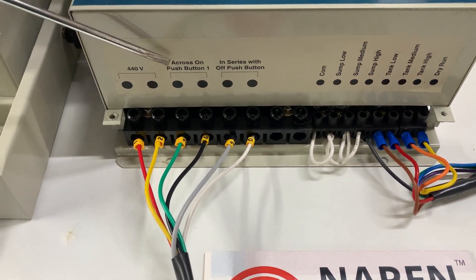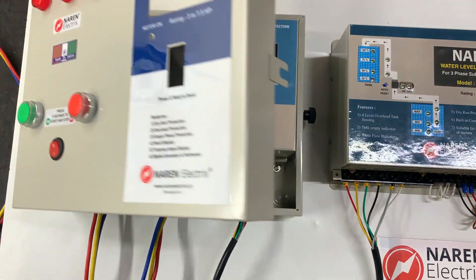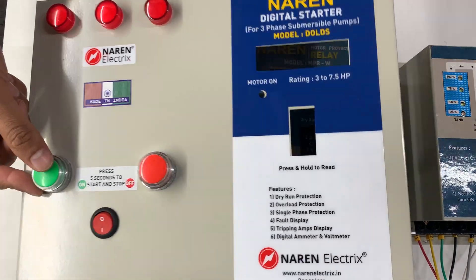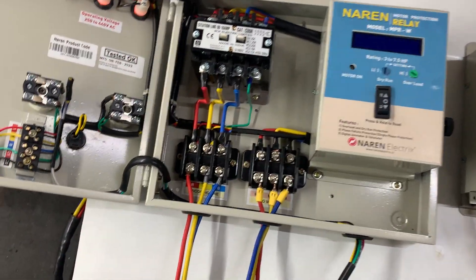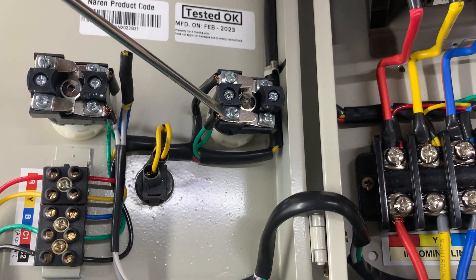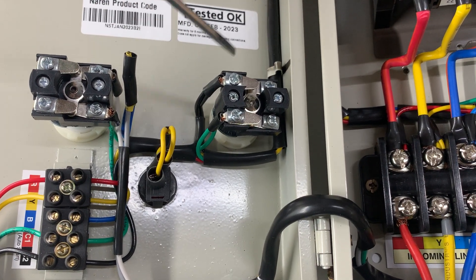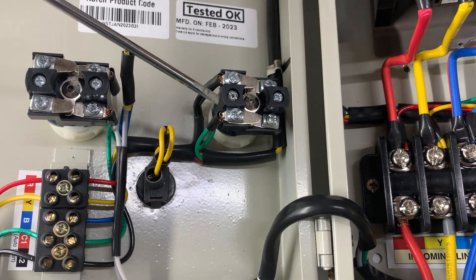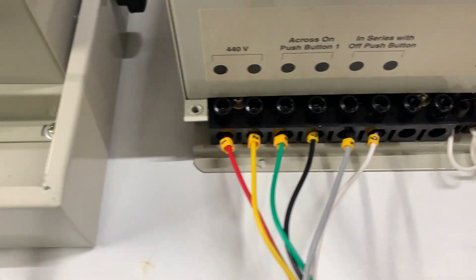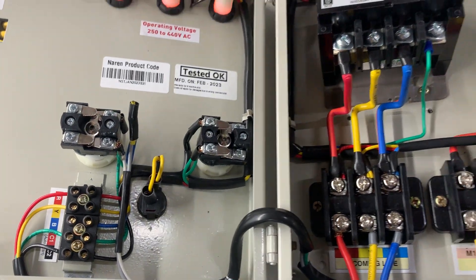Connectors three and four should be connected across the start push button — that is the on push button. Right behind the start push button you can see two points. You will have to connect a wire from connector three to one of the points and a wire from connector four to the other point. This is what we mean by parallel connection — the two wires coming out of the controller should be connected on top of the existing wiring of the push button.